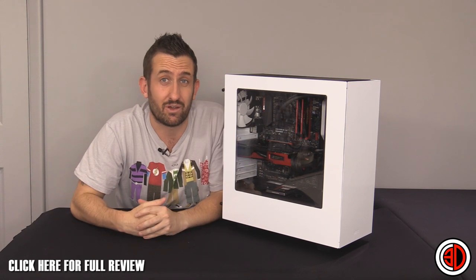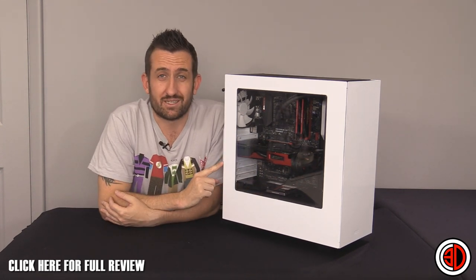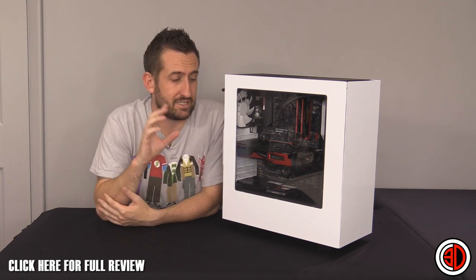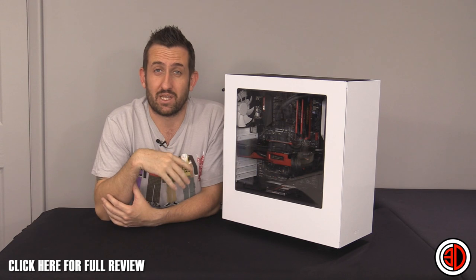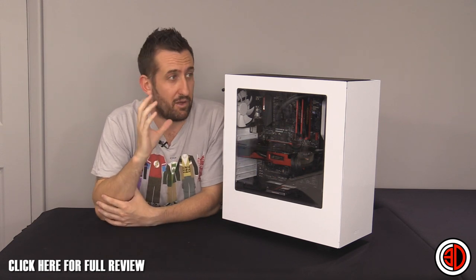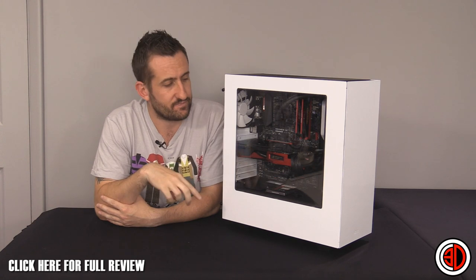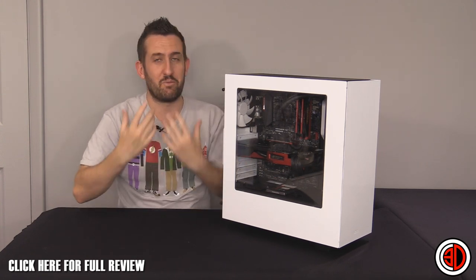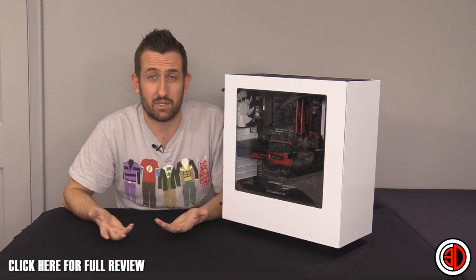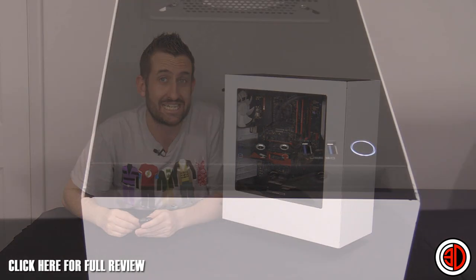Sadly the expensive stuff is generally what gets watched, but this was something I saw recently at i-series — it was on the stand one minute and gone the next. It was an early demo model but I finally managed to get one in here to have a proper look at. So let's get into the beef of the review.